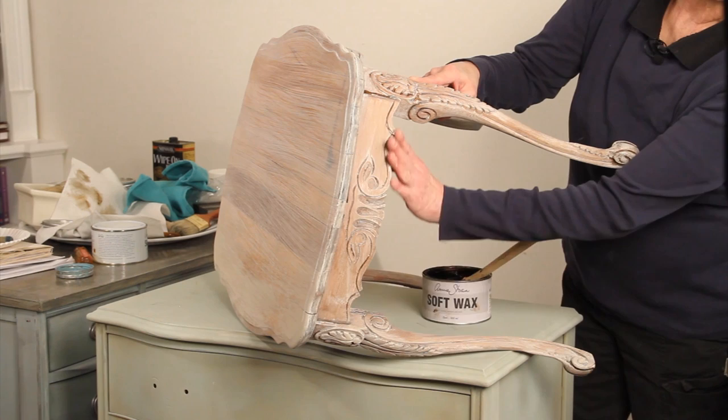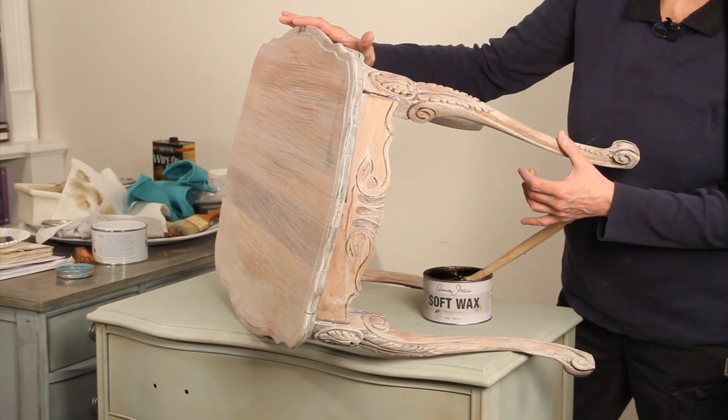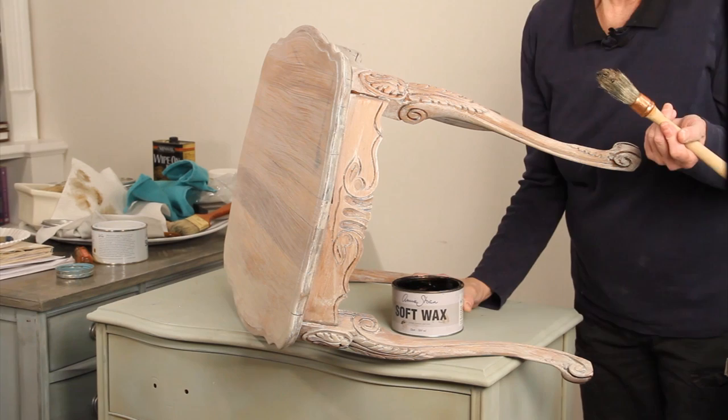As long as you put a layer of clear wax on first, if you change your mind or want to remove some of the dark wax, it's going to come right off. When adding dark wax, add it as close to the time you apply the clear wax as possible — you don't let it dry. Don't wax your entire piece and then go back and dark wax; you do manageable sections. And a little dark wax goes a long, long way.